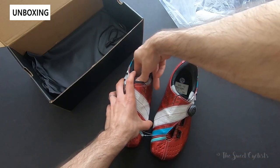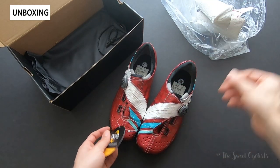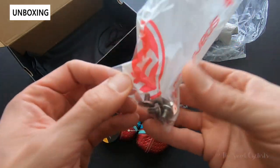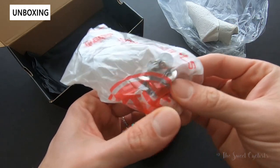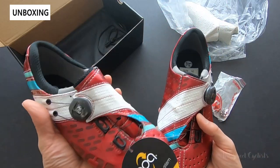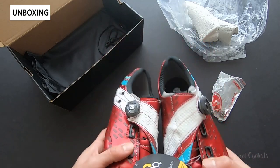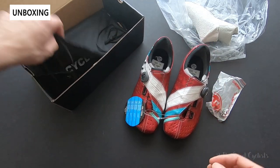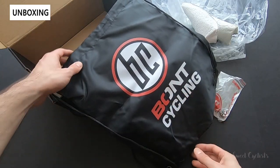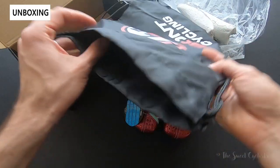So what do you get in the box? You get the shoes and a little BOA dial explanation card. You also get some bolts here, which are the standard cleat bolts that come with replacement cleats as well. We have the shoes themselves — as I said these are the more flashy versions; they have white and black versions and other colors as well. Also in the box you'll find a bag. This is a nice feature you get with more expensive shoes — a nice logo bag with synthetic material that's great for transporting the shoes, especially if you have a race or an event.